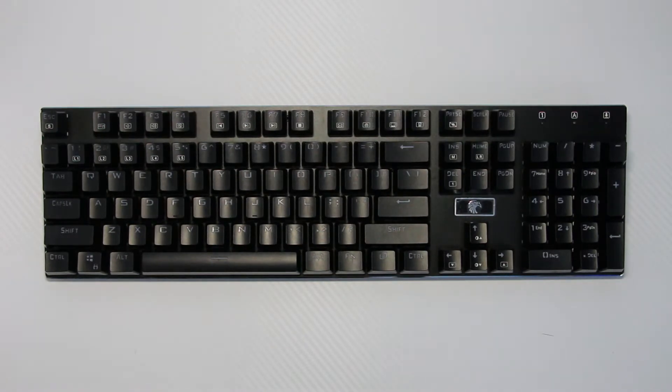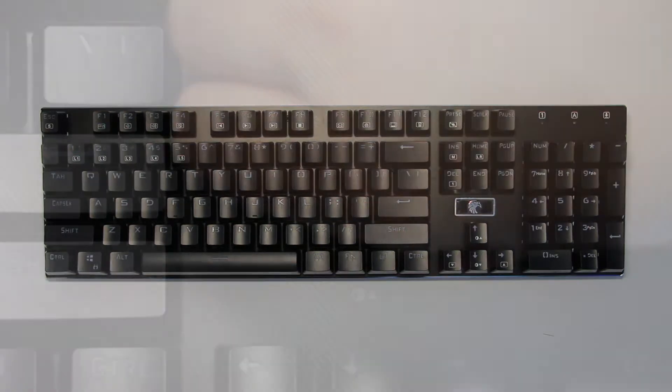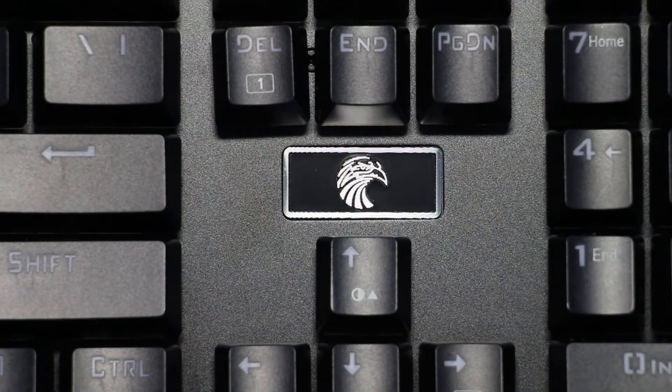Pretty basic standard 104-key size layout with a numpad, and complementing the cleanliness is a nice, secret rare, somewhat holographic Mechanical Eagle logo.